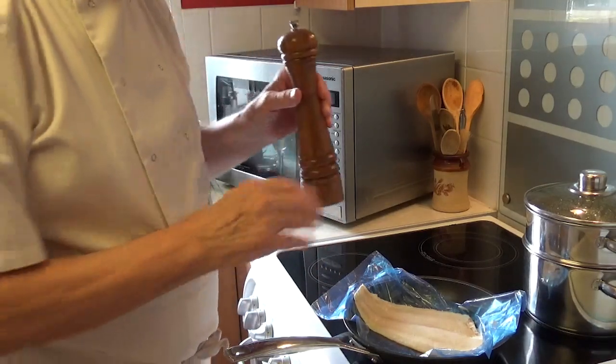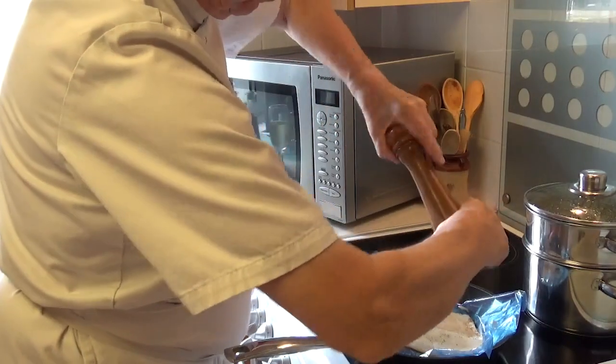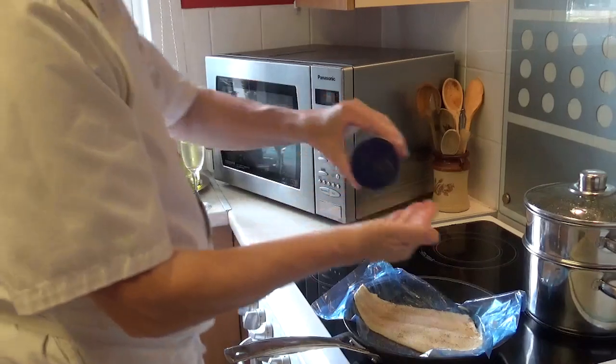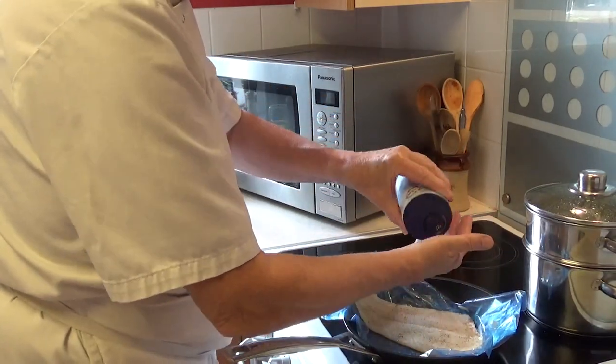So what I'm going to do is just put a bit of pepper on it. A little bit of salt — I stick it in my hand first because I don't want to just flood it.